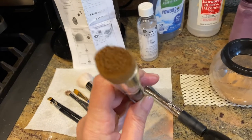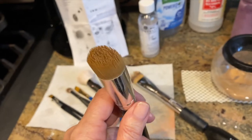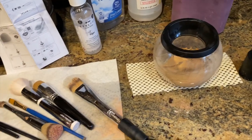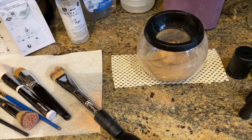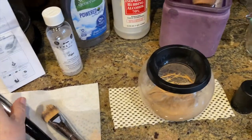The brush did release a lot of foundation after I whirled it around with the wand gizmo. So I was semi-okay with it — it did save me a little bit of cleaning. But again, I am not convinced that this brush is totally dry. I can feel it. It's not totally dry.